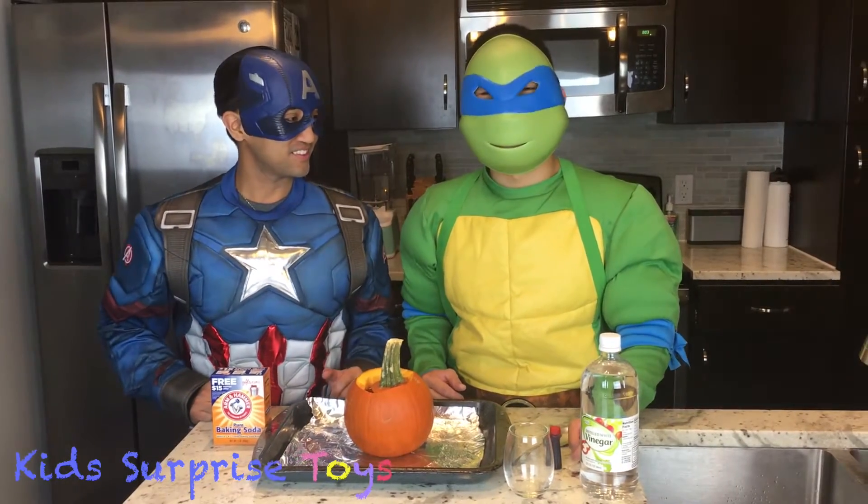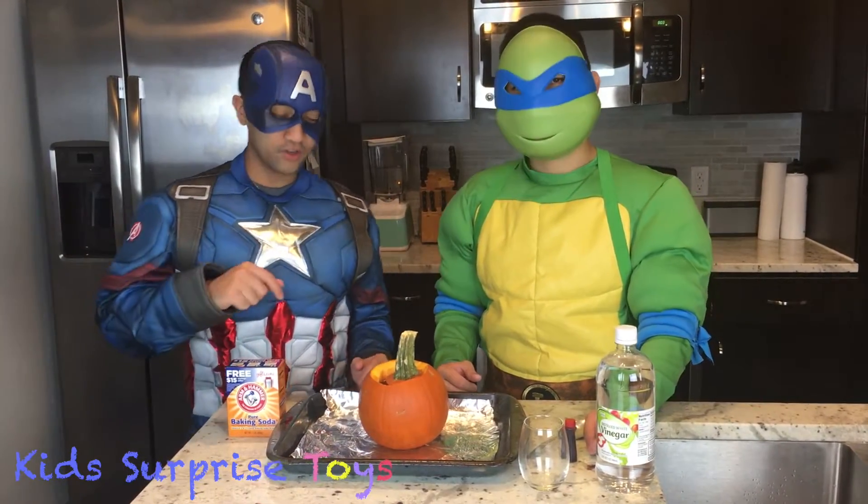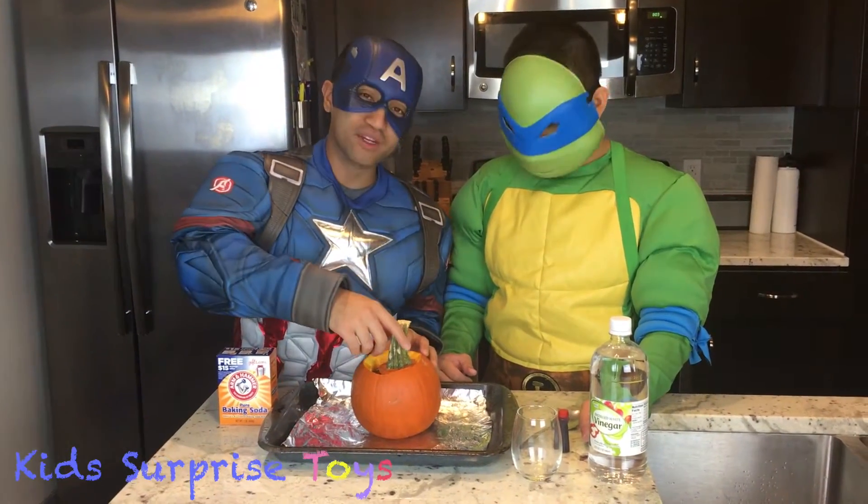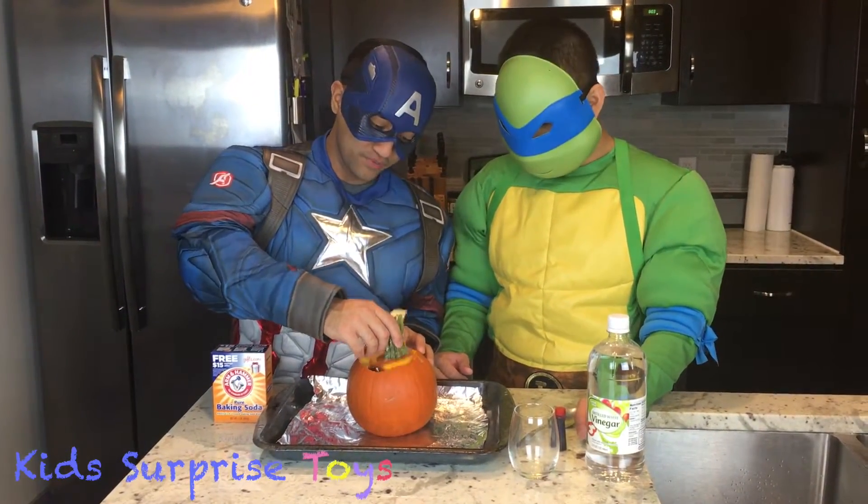So it looks like lava. So first, what we're going to do — you're going to have to carve out the top. We already did that, just to make things a little bit quicker. So, it comes off.